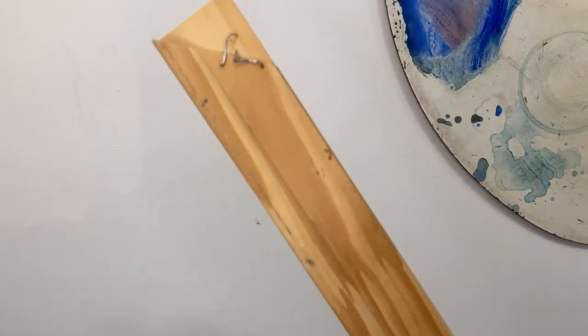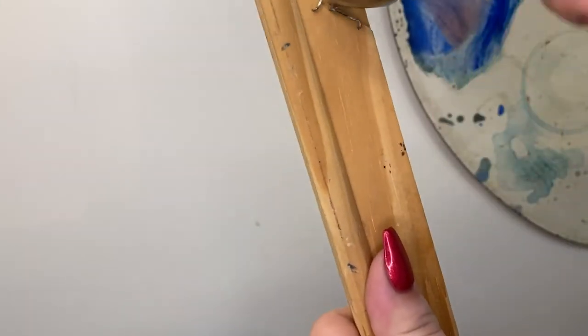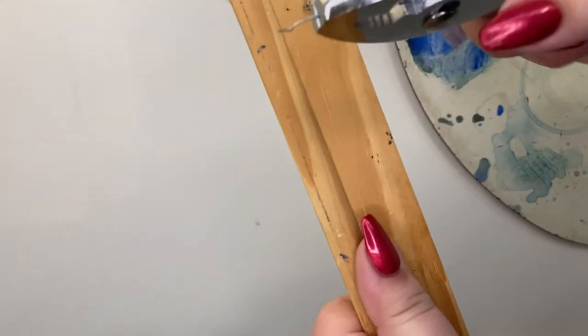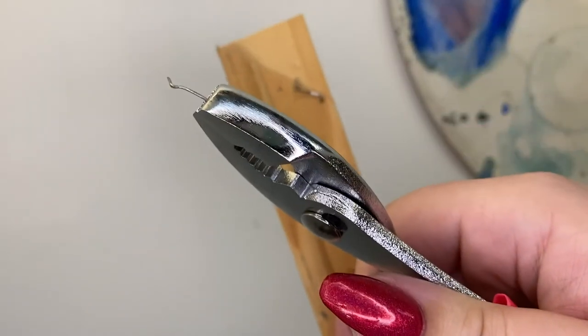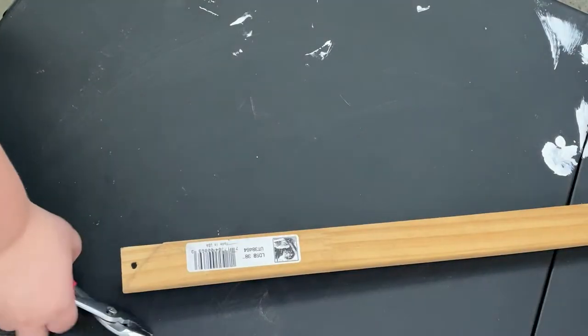My stretcher bars are recycled, which means they already have some staples in them from an old painting. I'm using my pliers to remove these carefully and setting them aside. If you were to leave these staples in, they could injure you while you're working with the canvas or tear it, so it's important to get all the metal out.